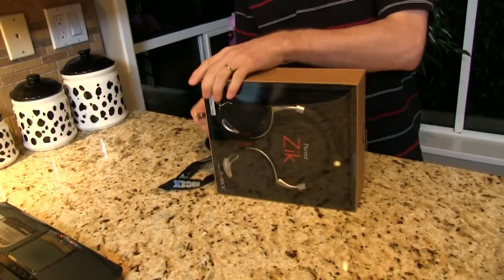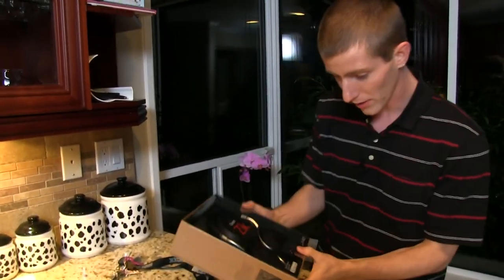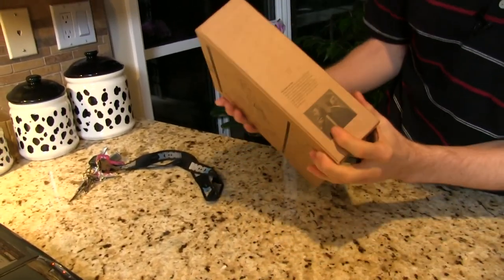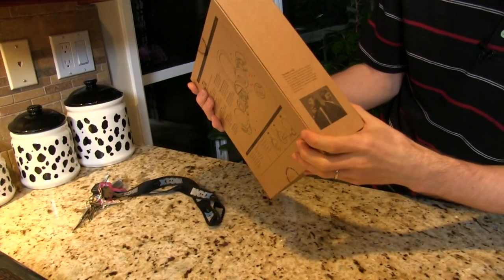It's got a couple of seals, one on the top, one on the bottom. We're going to break those and have a quick look at the overall packaging. You can see they're going with an eco-friendly, recyclable cardboard packaging.